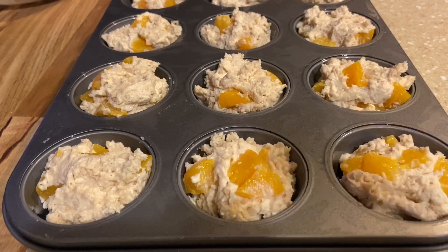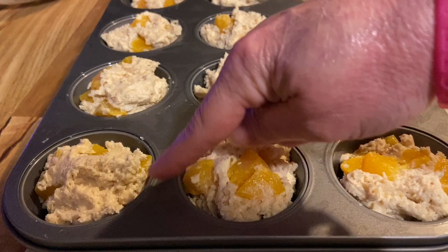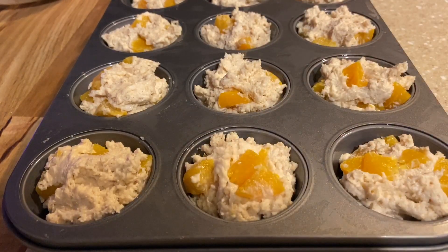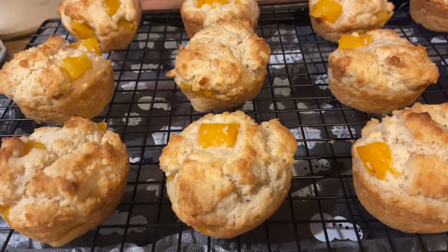You can definitely use an ice cream scoop — I just used my tablespoon. Make sure you oil around the top too because you don't want these sticking. We're going in at 350. Mine baked exactly 24 minutes — not 25, but 24.